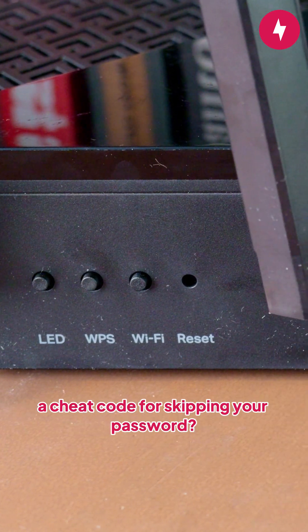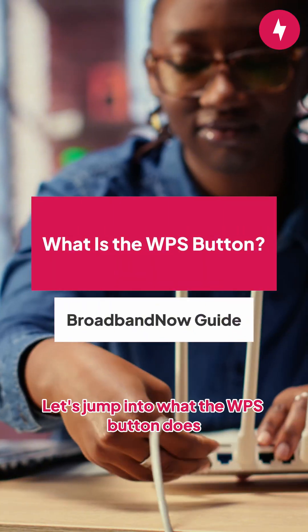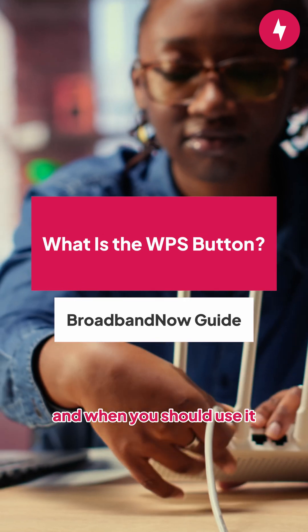Did you know there's a button on your router that's essentially a cheat code for skipping your password? Let's jump into what the WPS button does and when you should use it.